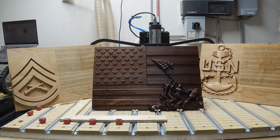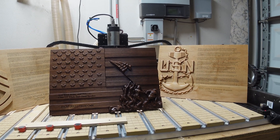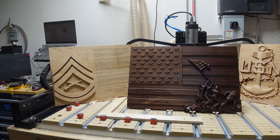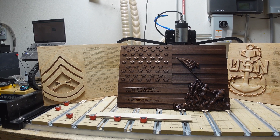In total I made six plaques: one in walnut with the Iwo Jima flag raising scene for the master of ceremonies, one Gunnery Sergeant promoted, one Sergeant First Class for the Army, and four Navy Chief Petty Officers. Here's a basic display of each, and we'll go in for some close-up shots as well.